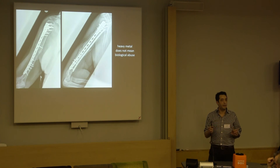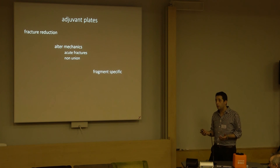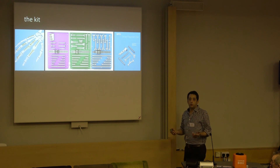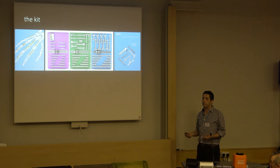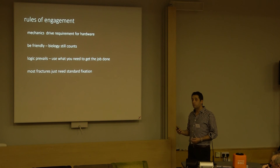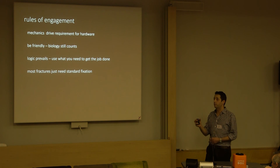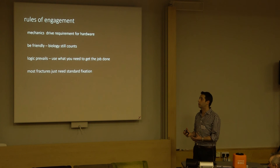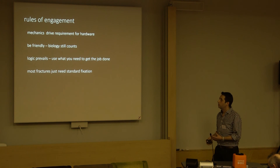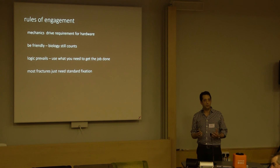Heavy metal doesn't mean biological abuse - you have to apply it in a friendly way. For adjuvant plates, you can use them in these ways. You don't need expensive kit. You need to think about the mechanics, the way you're using the plates. There are some rules of engagement: think about the mechanical force on each fragment of bone or on your construct. But be friendly - the biology counts. Logic prevails - use what's right for the right situation.